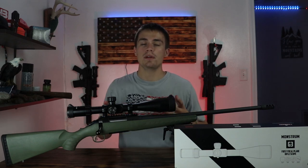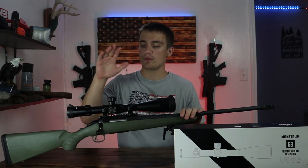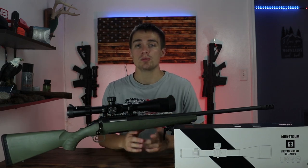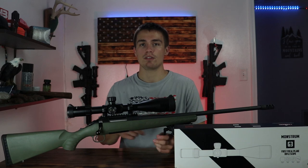What's up everyone? Welcome back to the channel. I'm Elliot Delp and today we are going to be reviewing this Monstrum Tactical 6-24x50 first focal plane rifle scope. I'm super excited to get this review done, so let's get right into it.